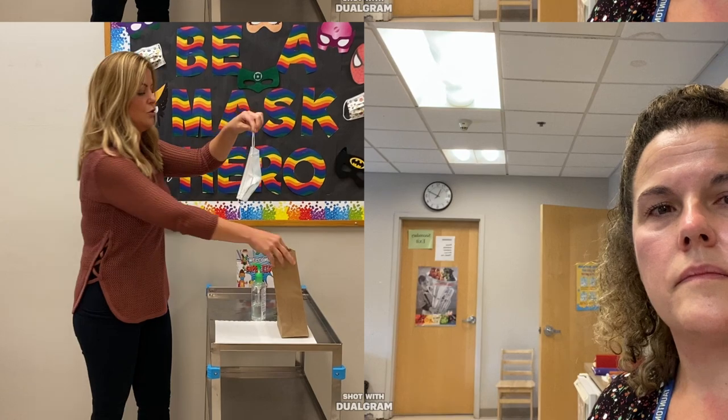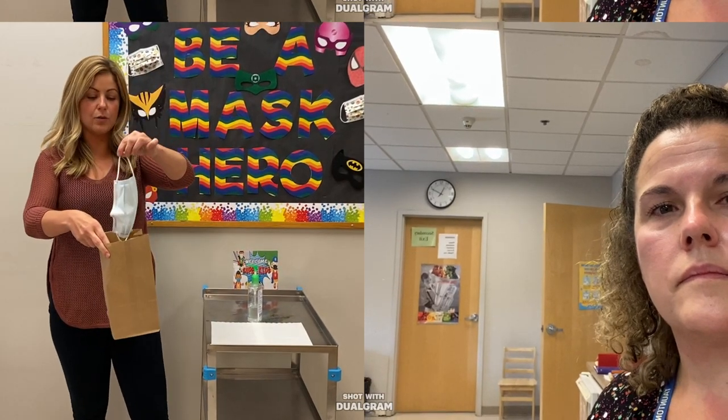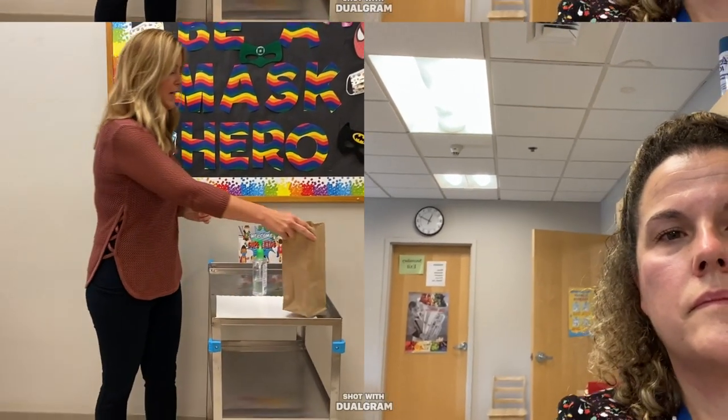When you're removing the mask, take it off by the ear loops and place it into a bag or whatever you have to put it in. Then sanitize or wash your hands again, and that's it.